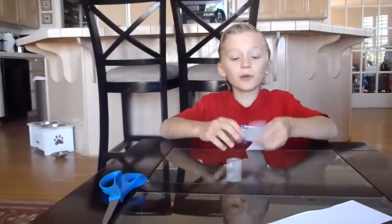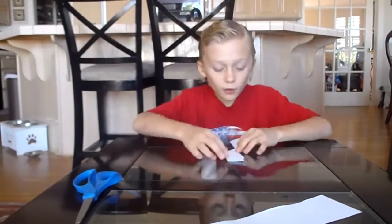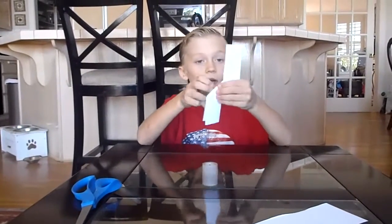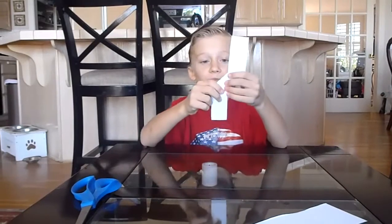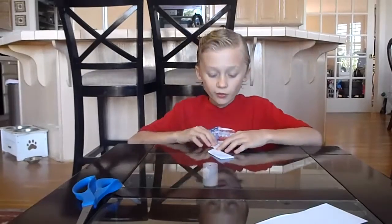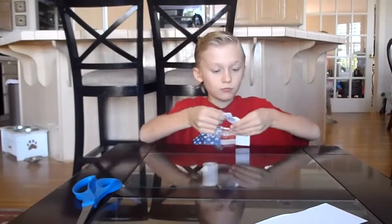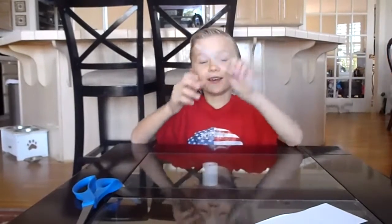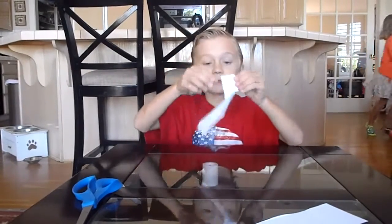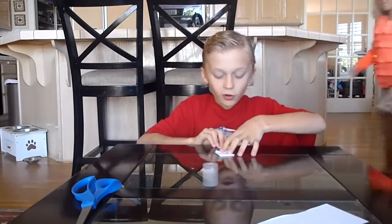Then, once you have it like that, you have to flip it over. Like this. So, you have to have it like this — not this side, because it makes it better if you have it this side. And then, once you have it on this side, you go like this. And then, you fold it like a square on top. See? A square on top. And then, you go to the bottom and fold a square on the right.